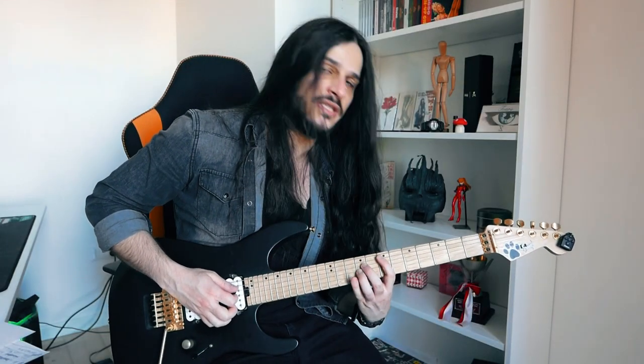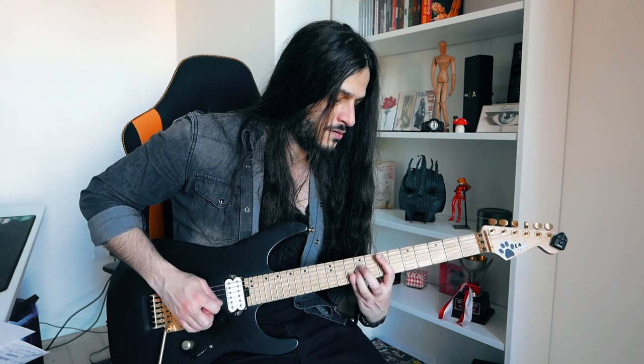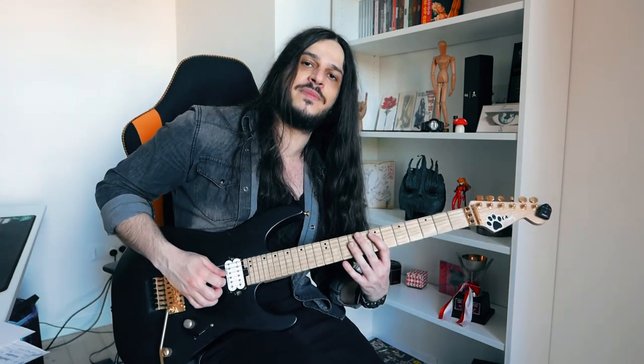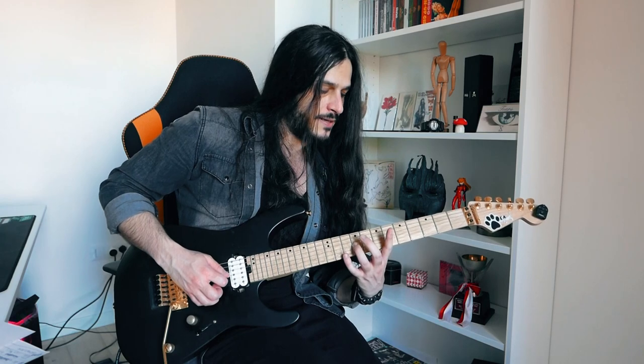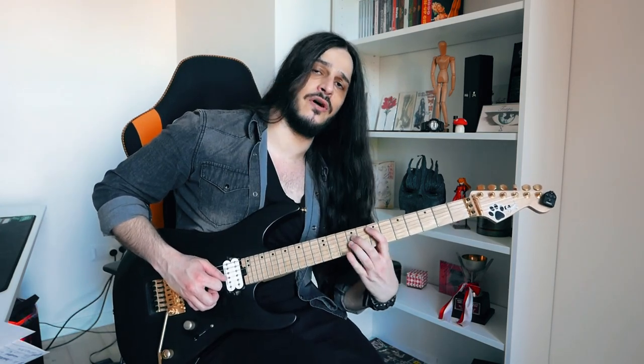This part is pretty much a muted arpeggio. What we are doing here is basically muting the D and the A string, letting just the G string ring, and then changing the notes on the G string.